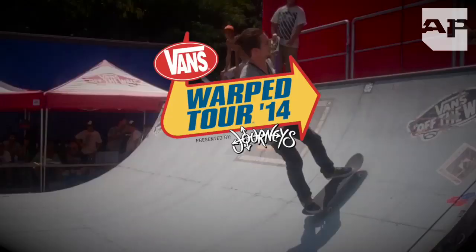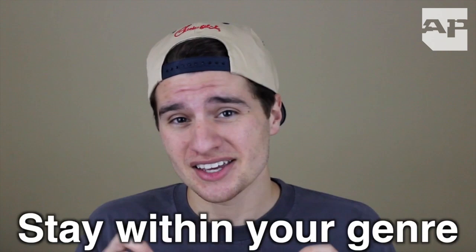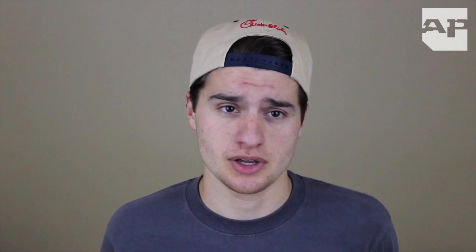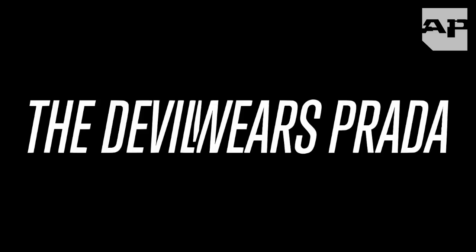Now that you know what to expect, let's talk about the bands. Warped Tour is not about trying new music. The main reason why there are so many bands on the tour is so you can stay in the subgenre of music and not have to worry about branching out and being spontaneous. Also make sure that you know how to pronounce the names of the bands playing — I highly recommend watching my video, How to Pronounce Band Names, when you have the chance. While there are plenty of great bands playing at Warped, there are a few not-so-great bands that you should probably avoid if you can.